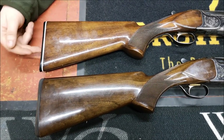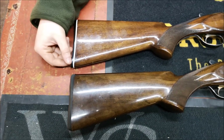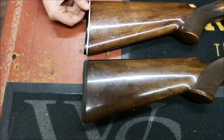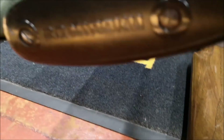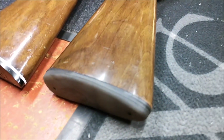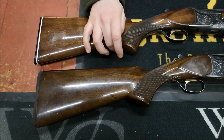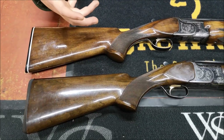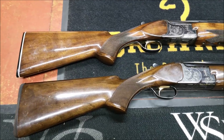We're just showing the differences. The vast majority of Marukus, if they haven't had an aftermarket recoil pad put on them, are going to have a Bakelite pad with a white line. You do get some higher grade ones that have got pistol grip caps on here with white lines — we will move on to those guns in later videos.